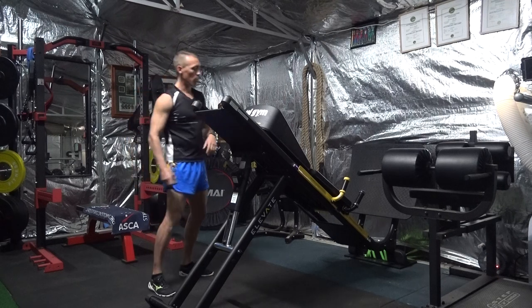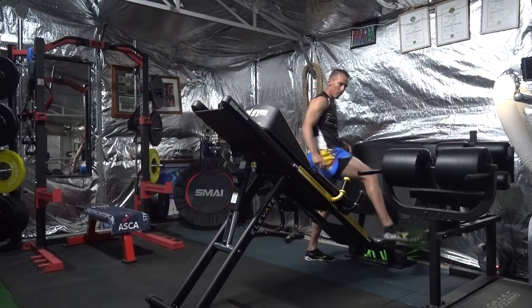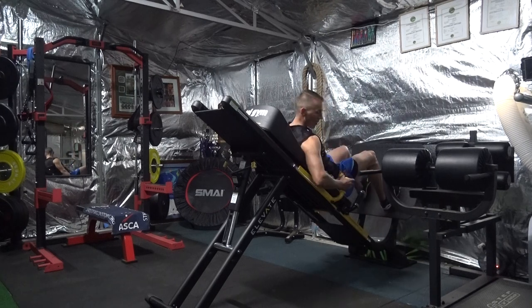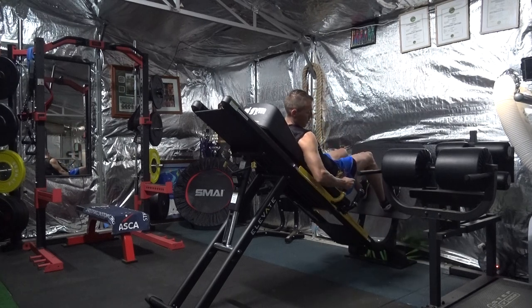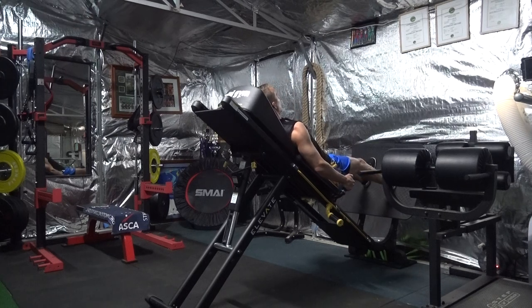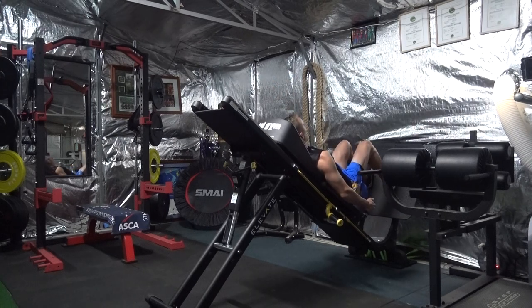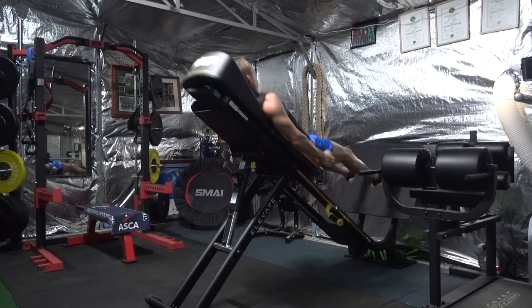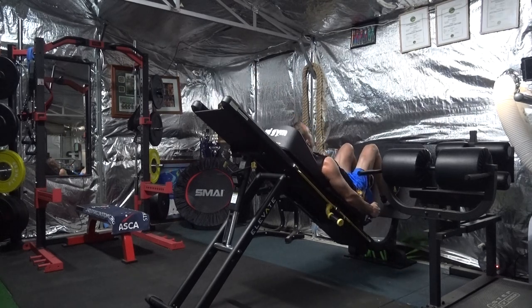So I'll just give you a quick example of how it works. Basically all you do is you lie down, flick the little switch that's here, hold on, load up your legs, then jump up. Okay, then you can do that nicely.